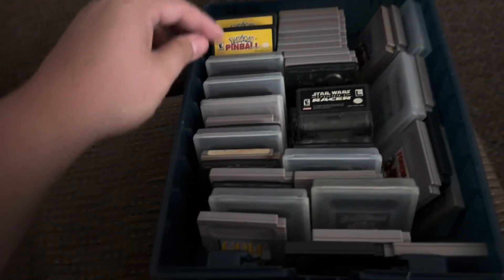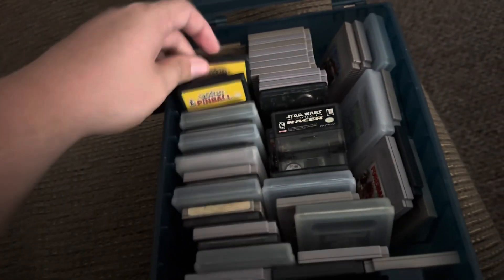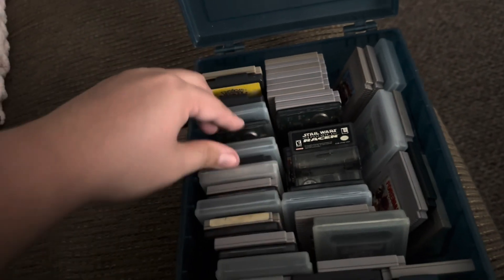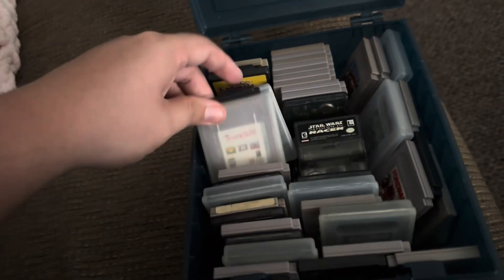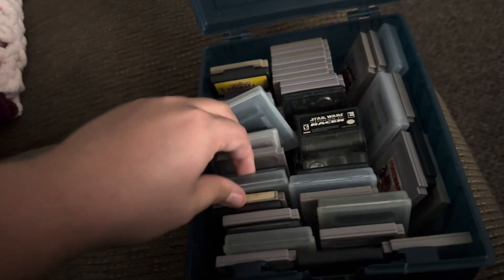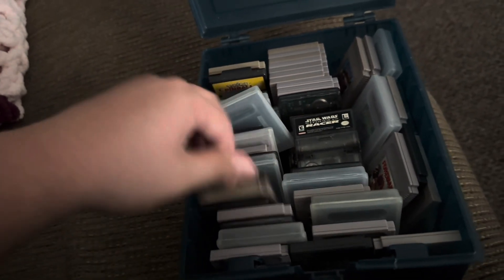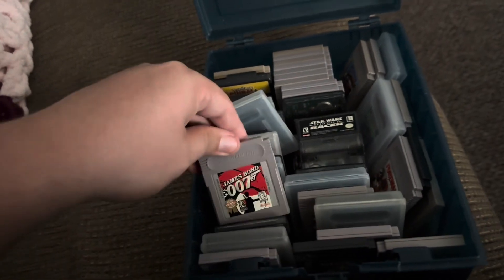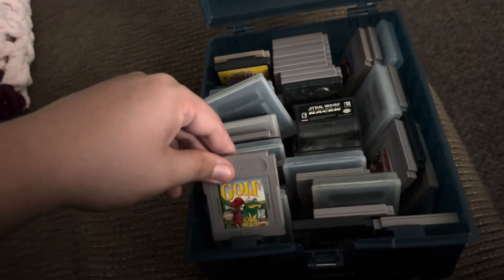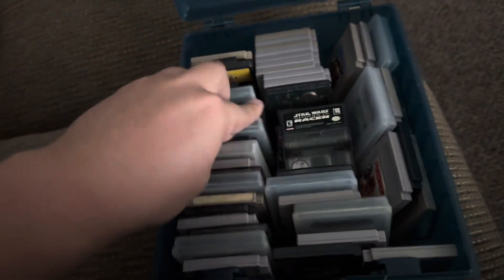We have a massive bucket of Game Boy games. The better ones include two copies of Pokemon Pinball and Zelda. A lot of five to ten dollar things in here - some filler: Tomodachi, Bugs Bunny, Daffy Duck Foul Play, More Combat 3, James Bond, Super Mario Bros. Deluxe - stuff like that. The rest is mostly filler but not bad to have a full bucket of Game Boy games.